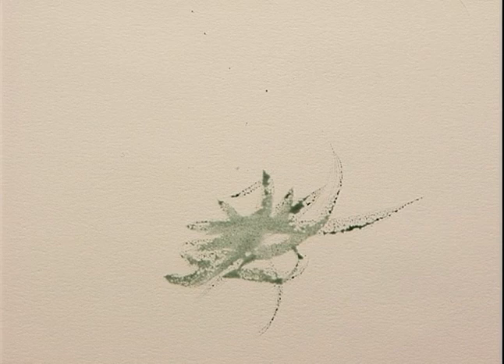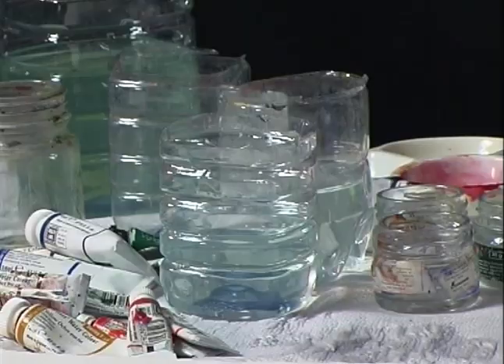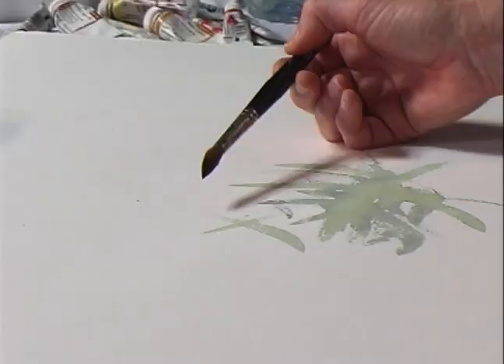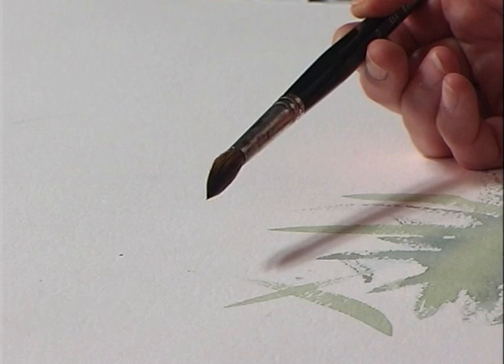How do you choose your brush? When you go to a good art shop, there should be a pot of water beside the brush stand. Dip it in the water and then flick it out — but make sure you don't flick the person next to you. And if it forms, naturally, a good point, it's a good brush. If it divides into two points, put it back and choose another one.